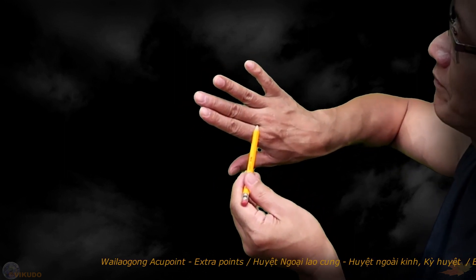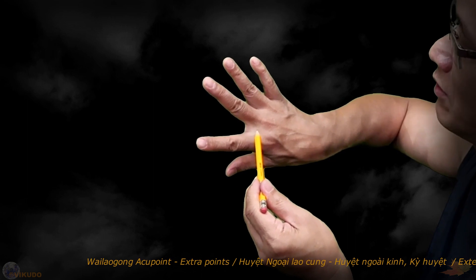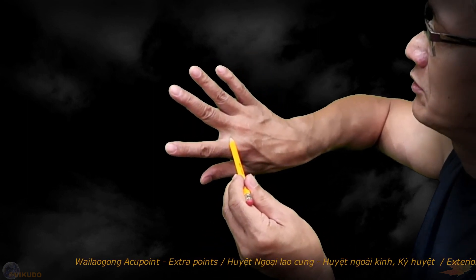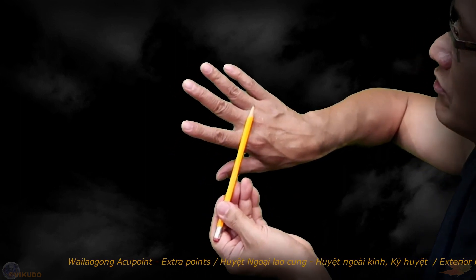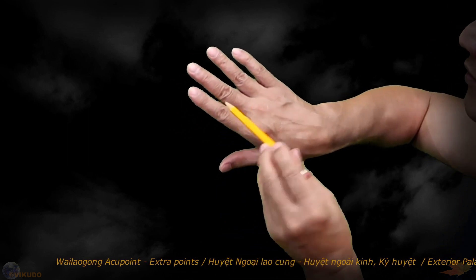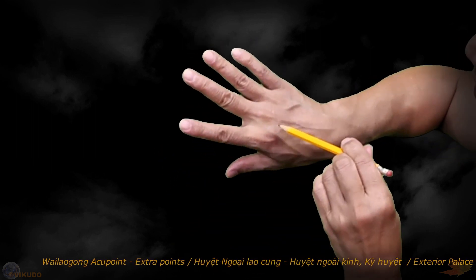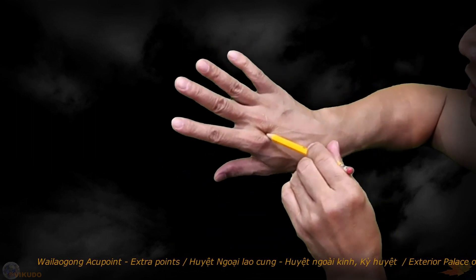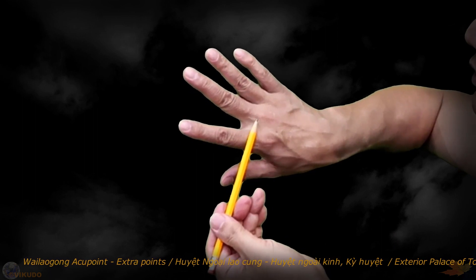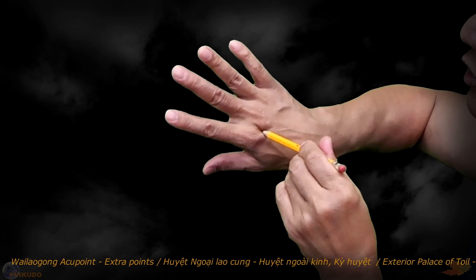From this position — the boundary between the skin of the back of the hand and the skin of the palm of the hand, or in other words the position of the Baxi Xanadu Accupoint — we measure a distance of about 1 CUN upwards along the gap between the 2nd and 3rd metacarpal bones. This location, in the space between the 2nd and 3rd metacarpal bones and 1 CUN away from the Baxi Xanadu Accupoint, is the location of Whalegong Accupoint 1.